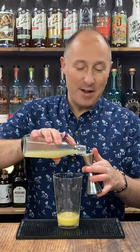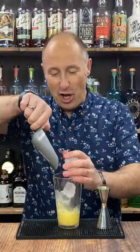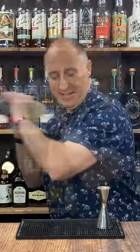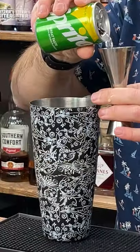Ingredient number four: 10 ml of freshly squeezed lemon juice. Fill your shaker up with loads of ice. Give it a good shake, 10 to 12 seconds. Ingredient number five: 75 ml of lemonade or Sprite.